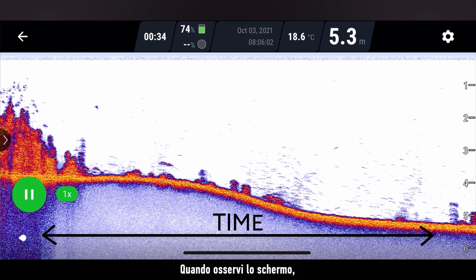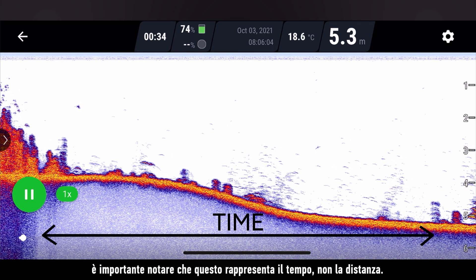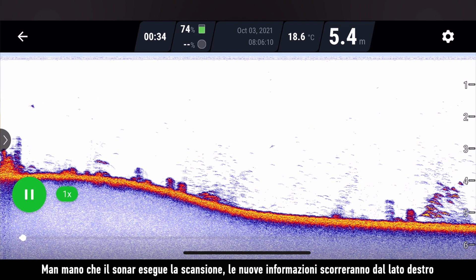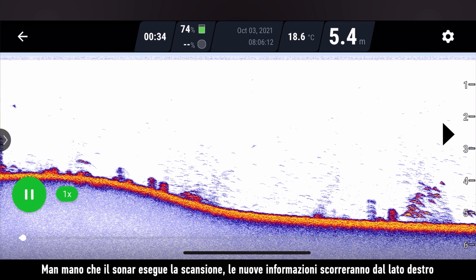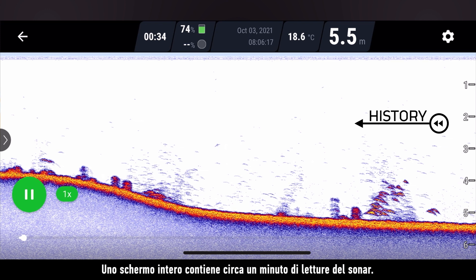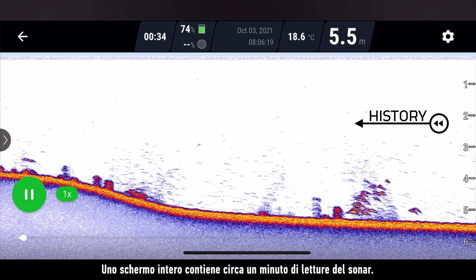When looking at your screen, it is important to understand that this represents time, not distance. As the sonar scans, new information will scroll from the right side and old information will be moved to the left. A full screen scan contains about a minute of sonar readings.